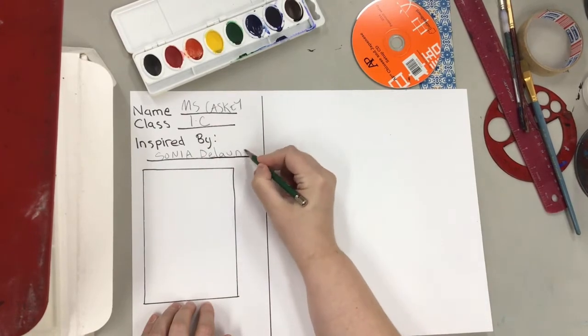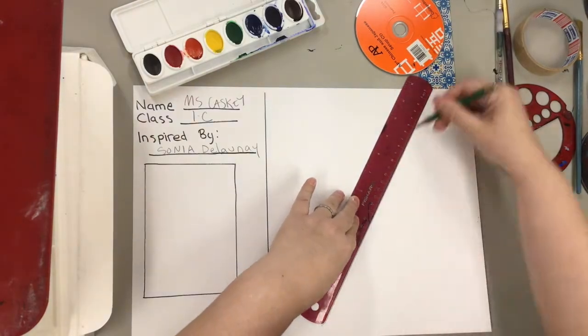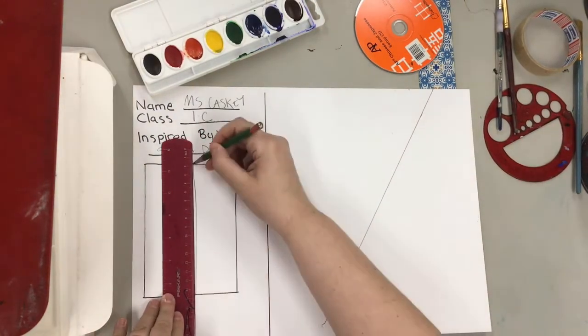Put your name, class, and 'inspired by Sonia Delaunay.' Then you're going to draw one line across your big space and one line across your small space.